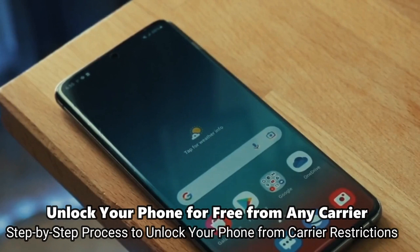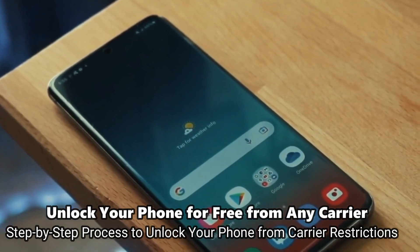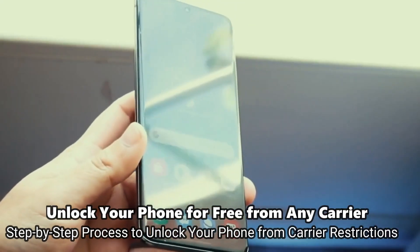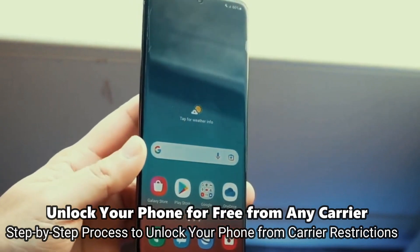This is by far the best way to unlock your phone and I'm going to show you how to do it step by step. This will work regardless if your phone is still on your contract or out of contract — it doesn't really matter. Without further ado, let's start.